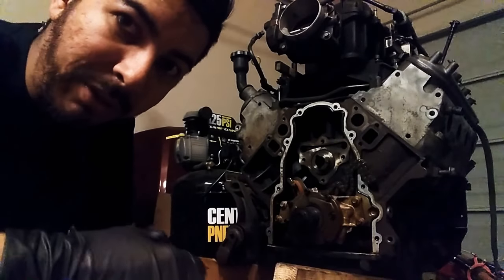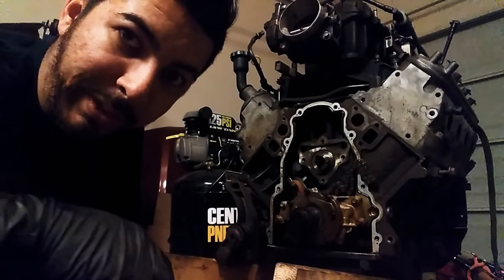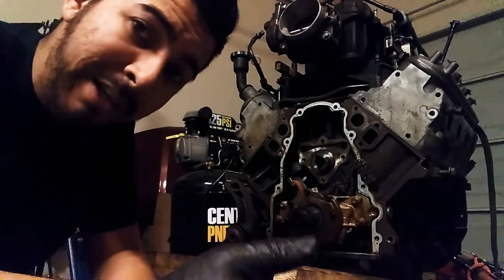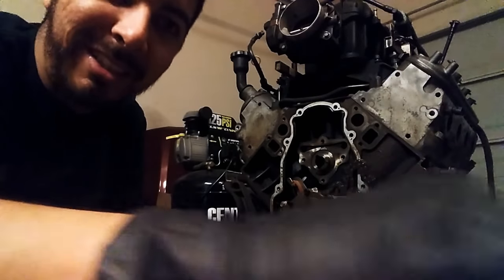Please like and subscribe, check me out for the other videos coming up. Just keep following Project Silverado — it's an 04 Silverado. Check out the other videos and keep in tune. Okay guys, we'll see ya — peace.